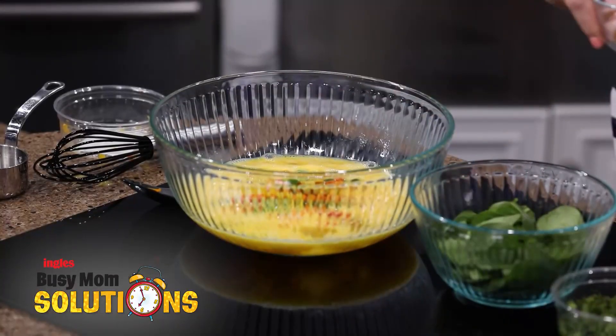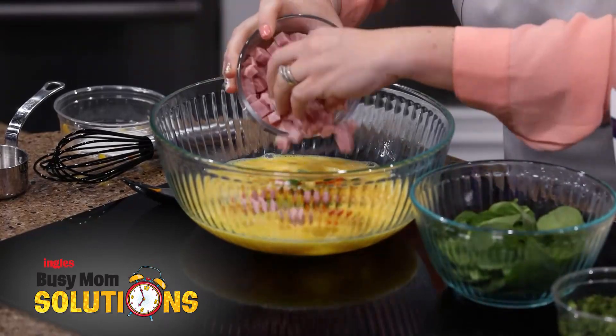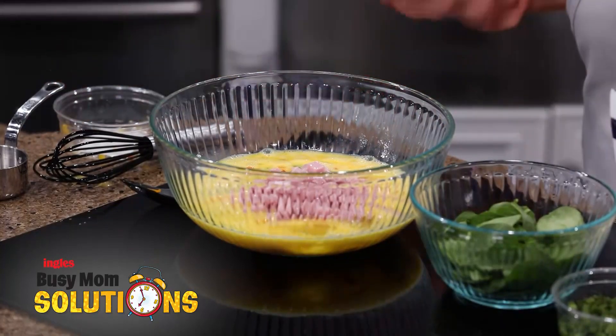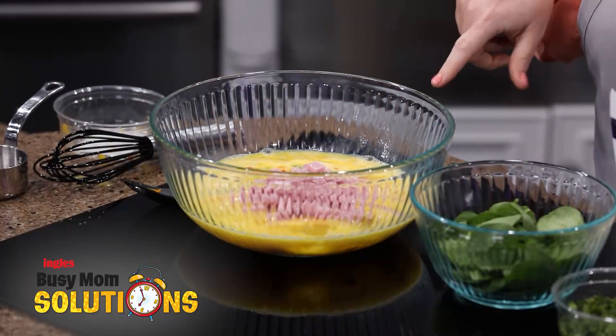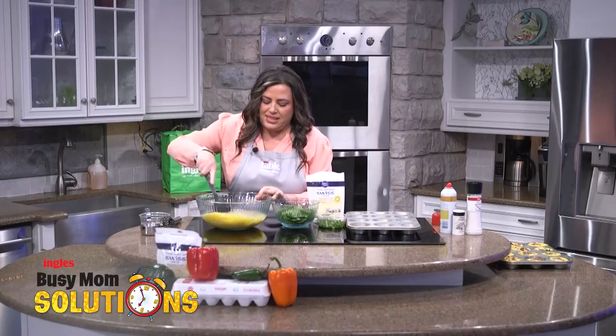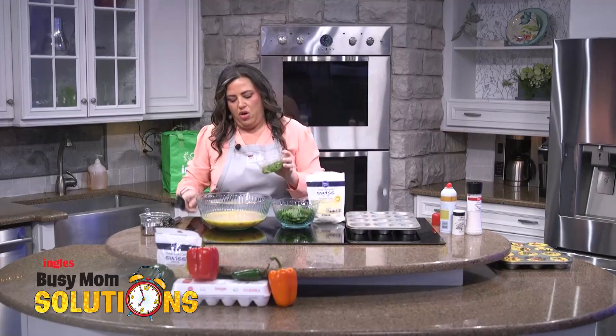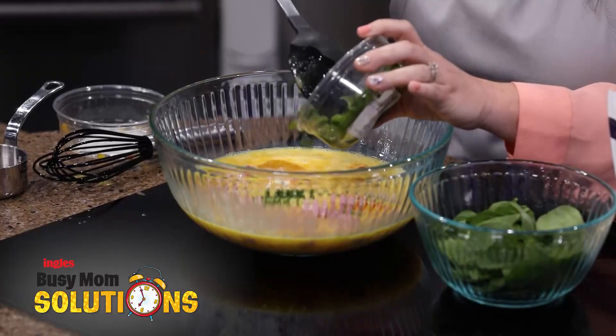Then we're going to add some diced ham. Again, this is where you can make it your own — you could do sausage, bacon, pepperoni, whatever you have on hand, throw it in here. And we'll just kind of mix this up a little bit. Then we're going to add a little bit of jalapeño. If you don't like it spicy, leave this out.